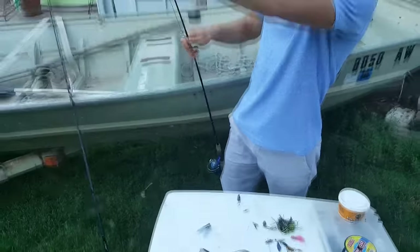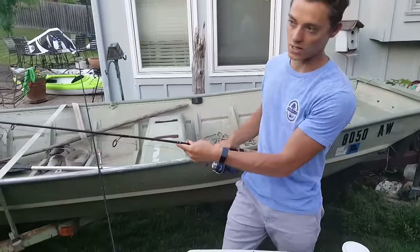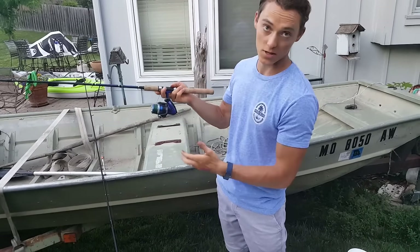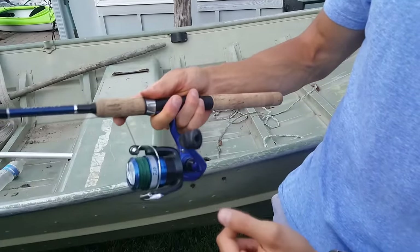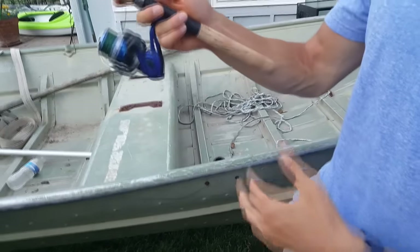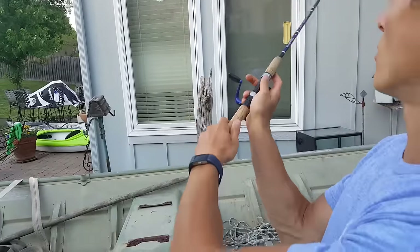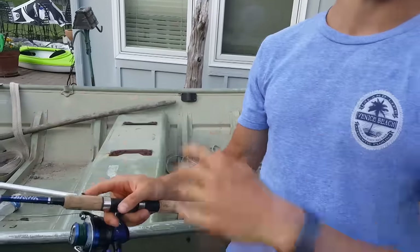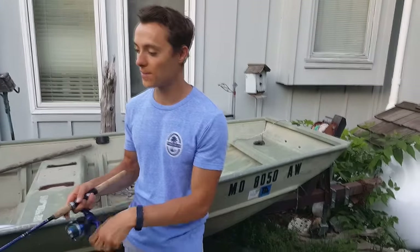Now you have your setup: bobber, split shot a couple feet down, then the size one hook with a bit of worm. Cast it out about 20 feet from shore. To cast with an open-face reel, grab the string with your trigger finger against the rod, open the bail so the string can freely come out, and release your finger at the right moment — kind of like throwing a baseball, releasing at maximum trajectory. The line goes out, then close the bail and let the bait sit. Watch your bobber and check it occasionally to make sure you still have bait.